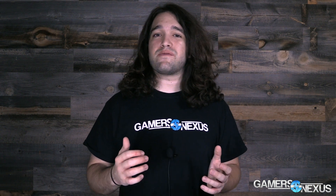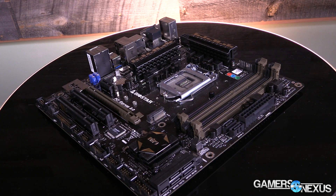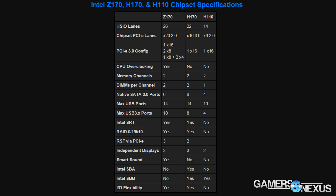Hey everyone, I'm Steve from GamersNexus.net and today we're talking about Biostar's H170 Z3 motherboard, the HiFi series boards. This board uses the H170 chipset, so it's not the same as the Z170 chipsets we've looked at — you can check our previous video on chipset differences for a reminder. The H170 board is more mainstream targeted, not the performance market that Z170 targets, and there's no overclocking on H170. But that's fine if you're not an overclocker and are just looking for a mainstream or business board.